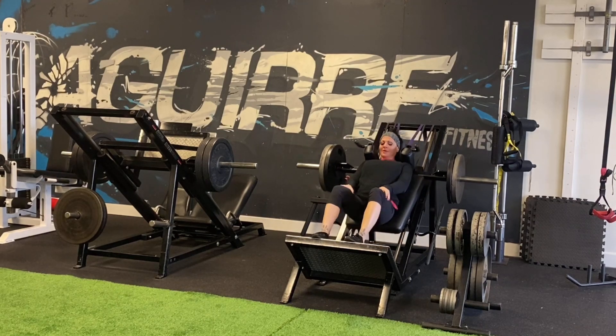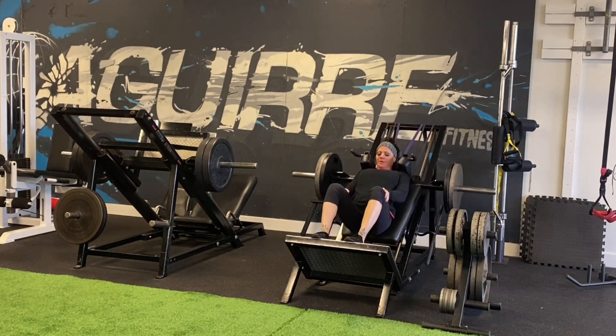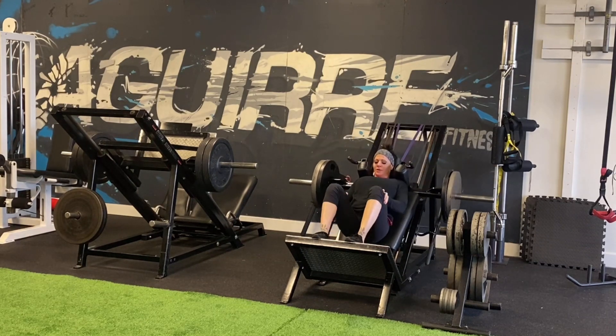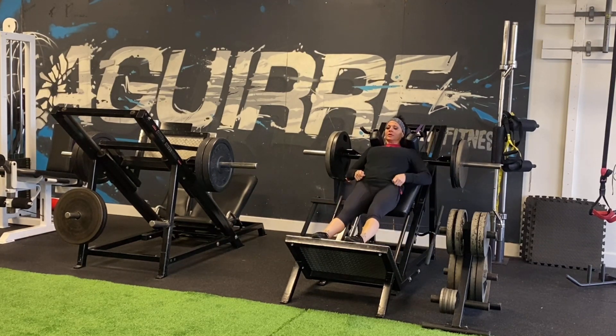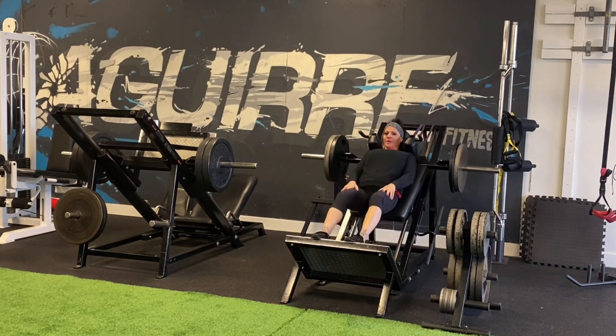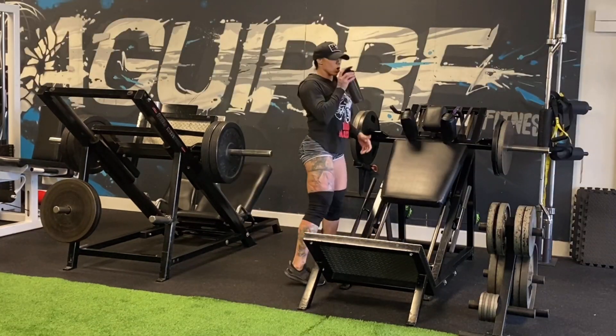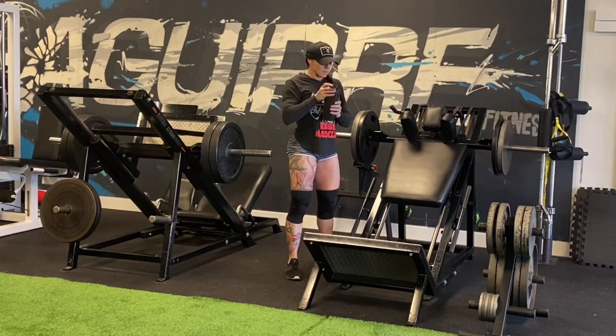I haven't narrated a video in a while, but this is my bestie Aura who came to town to visit me. We did two workouts together — one with Blackstone Labs that you'll see soon, and then a glute day on Sunday.